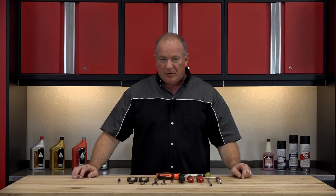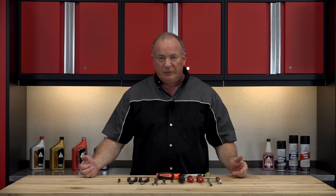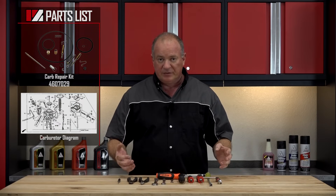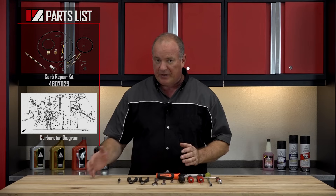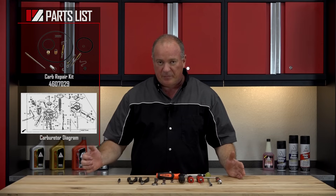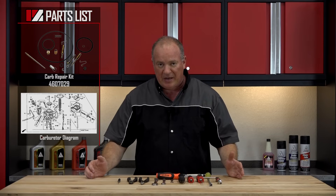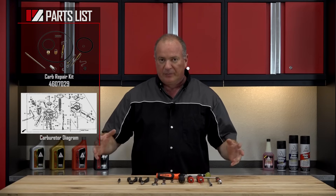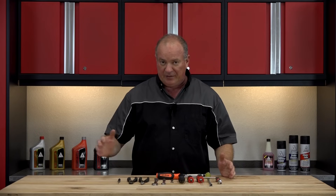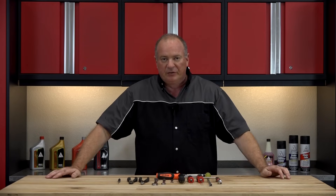Now as far as the parts, you'll want to reference our parts diagrams. There are one of two ways you can go about doing this: you can either go with a kit from Moose which has all the pieces, or reference the parts diagram which has everything exploded out so you can pick out the particular parts you may need to rebuild your machine. It also makes it a lot easier looking at the diagrams when it comes time to put it all back together. So once you have your tools and parts together, we'll get started.